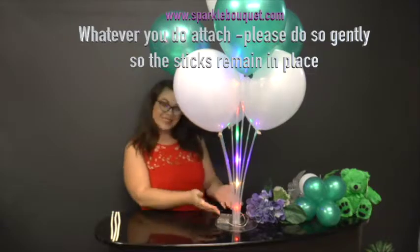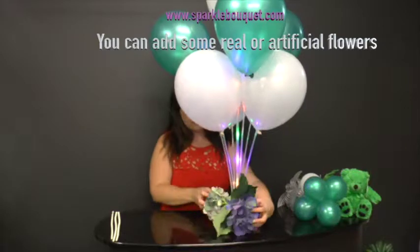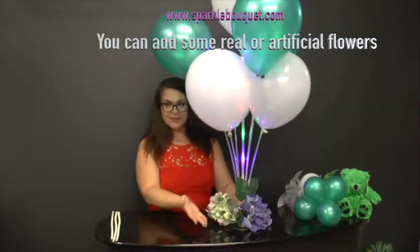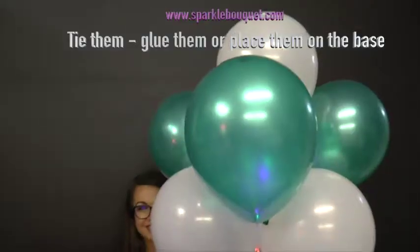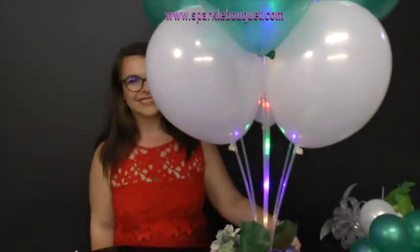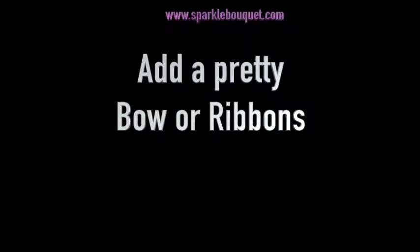Whatever you attach, please do so gently so the sticks remain in place. You can add real or artificial flowers — glue them or tie them in place on the base. Decorators call this hiding the mechanics.